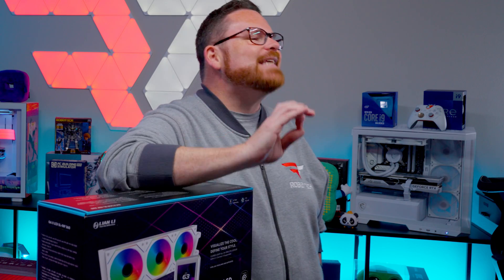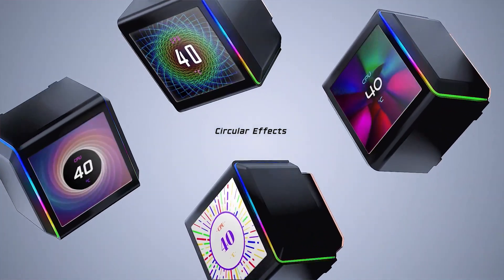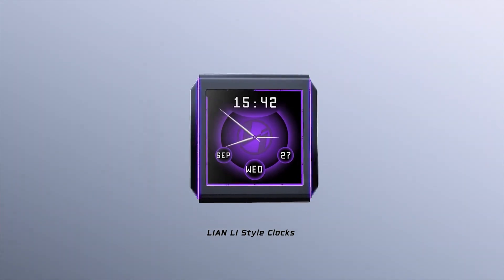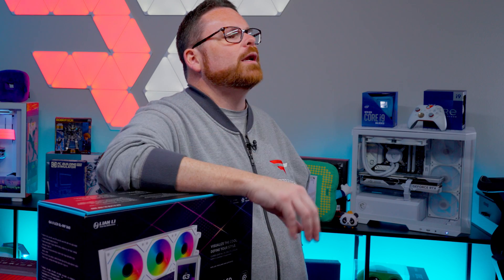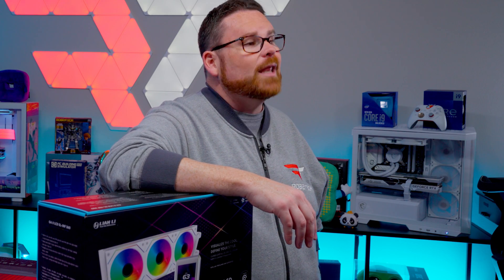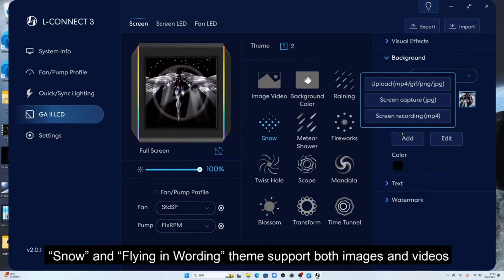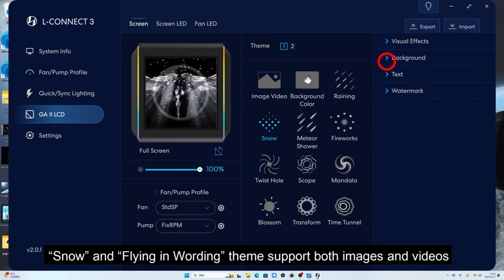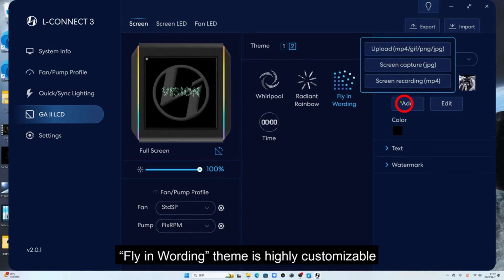When it comes to the centerpiece of this AIO — the LCD display — it's probably one of the nicer LCDs we've seen on an AIO when it comes to color reproduction. Blues look like blues, greens look like green. When it comes to colors, control, and customization options, the GA2 LCD relies on Lian Li's L-Connect 3 software. With L-Connect, you can control the pump and fan profiles, as well as do all the fun stuff with the LCD. You can use it to display a clock face or system information in real time while layering in background effects like fireworks, rain, or snow. Or you can customize the LCD with your favorite cat memes, GIFs, or MP4 videos.